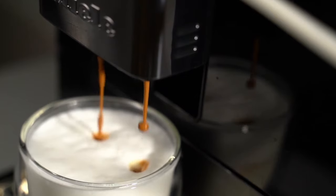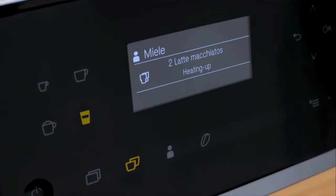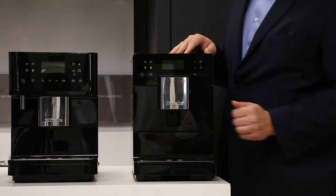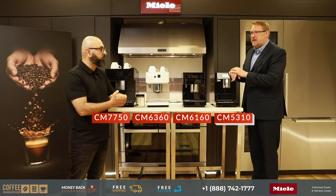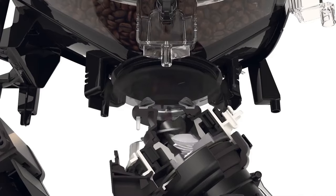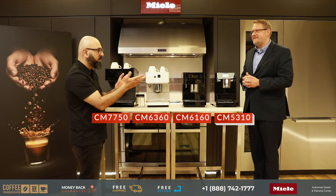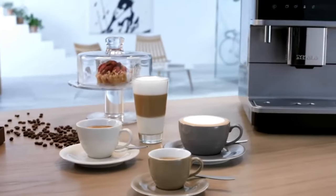All machines have milk capabilities, so you can make cappuccinos and lattes. One of the famous options is one-touch-for-two: enable it and it will make two cappuccinos, two lattes, or two coffees in a row, dispensed through two nozzles. All machines give you the same quality drink from the same brew unit — the heart of the machine — and similar drink selections no matter how much you spend.